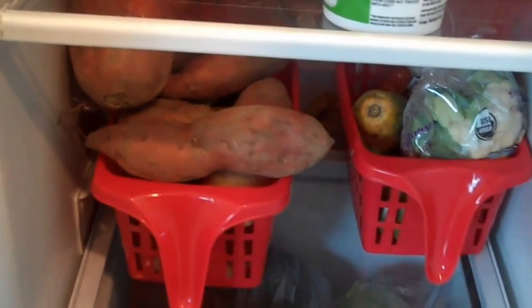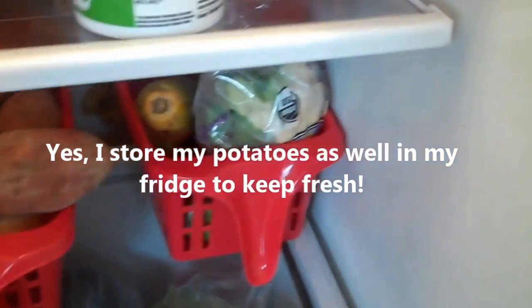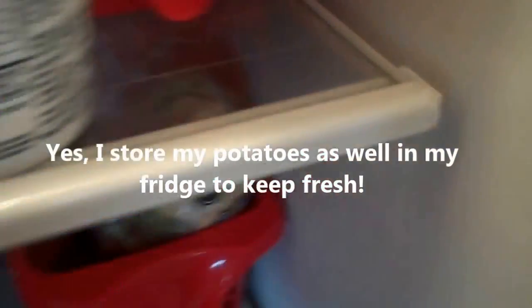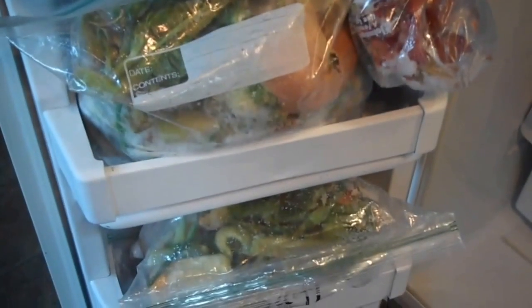My bottom shelf, right before the drawers, has the same two red bins. One has all my potatoes — we get so many here in Michigan! The other has some papaya, cauliflower, and red tomatoes. My condiments are all there too. In my freezer shoved in there is all my meat — chicken, pork, and so on. I clean that up every two days to keep track of what I have. I also have these bags filled with scraps in the freezer shelves.